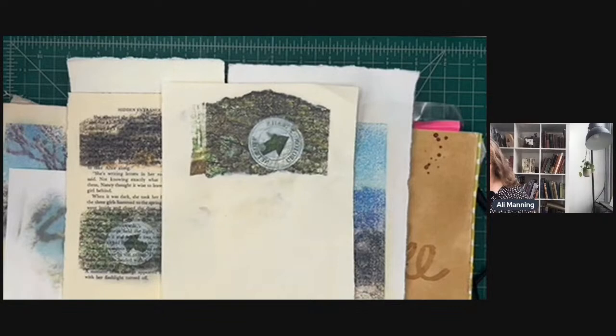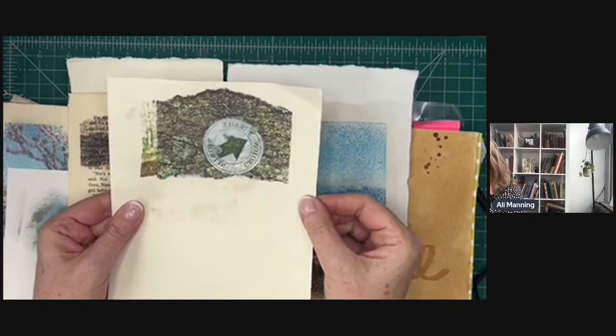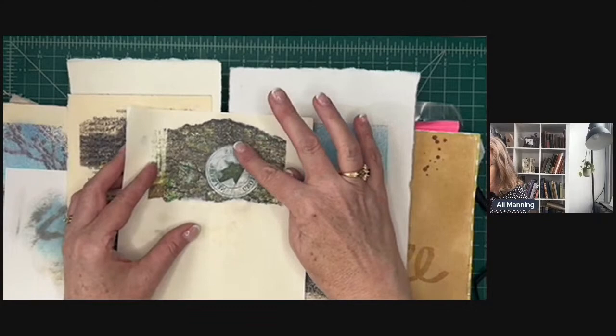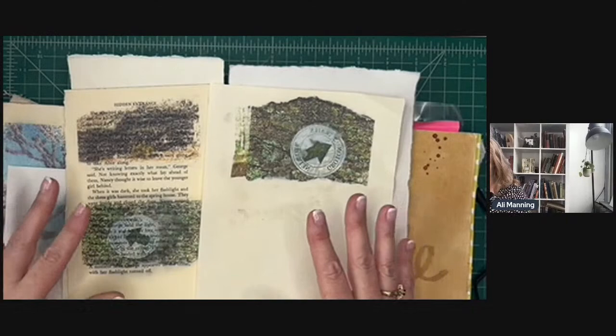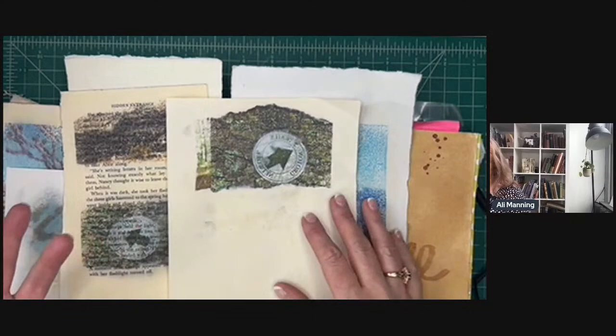What kind of paper does this technique work on? First, what it does NOT work on: slick papers tend to cause the ink to sit on top rather than absorb, leading to smudging as you burnish. It will not work with deli paper — that's too slick. It also won't work with gessoed pages, because the ink just sits on top and isn't absorbed, which is surprising since gesso is an absorbent ground.